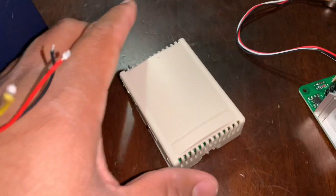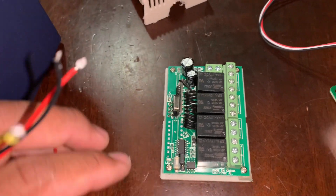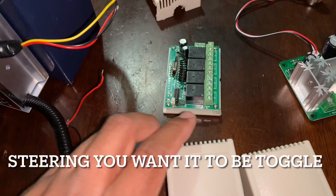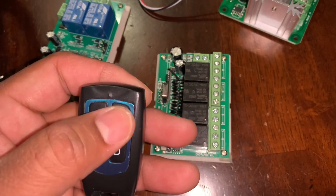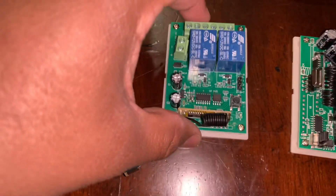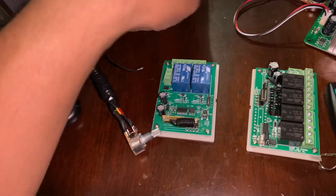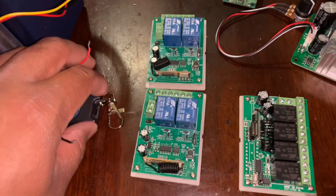The other relay handles left and right. I first bought a single four-channel unit, but I want left and right to toggle — momentary only — and you can't program them individually on the four-channel unit. That's why I went with two separate two-channel relays. This is the four-channel remote that came with that unit, but I had to go with two separate two-channel ones. They do sell a programmable four-channel remote that you can program, and I'm going to use that to control both relays with one remote.